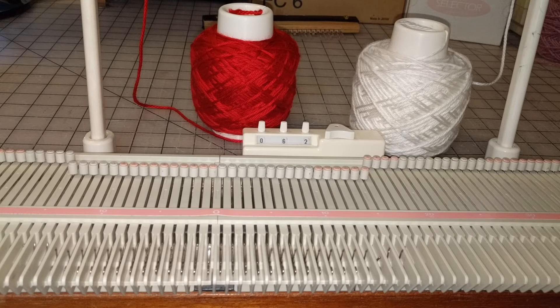It's a little more complicated to do Fair Isle on these basic machines compared to a punch card or an electronic model, but it really can be done. There are six methods that I know of, and there may be more out there — various ways to accomplish Fair Isle or stranded color work.